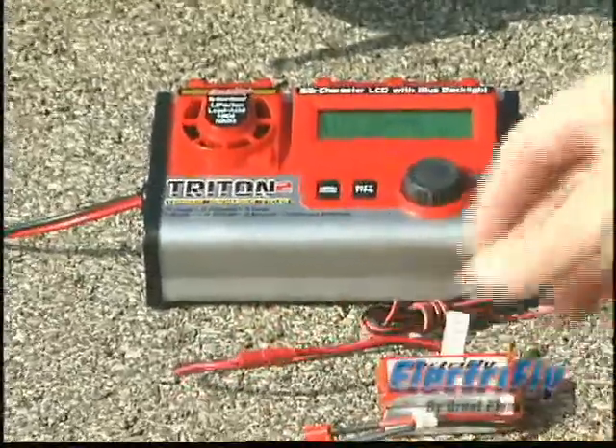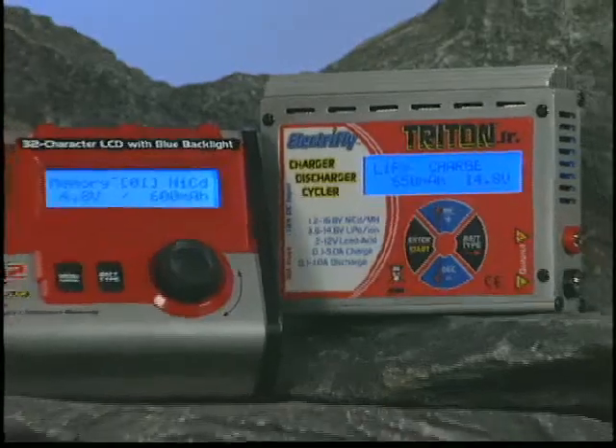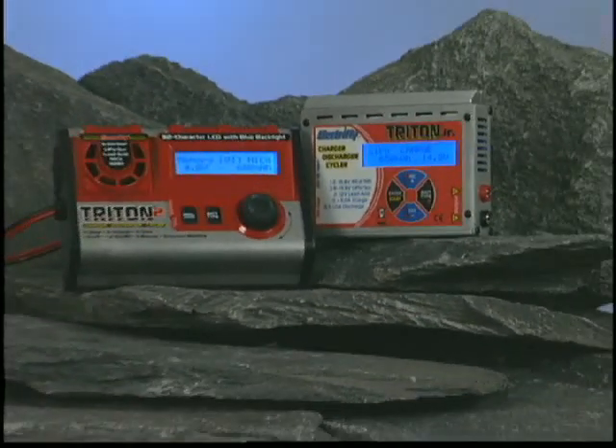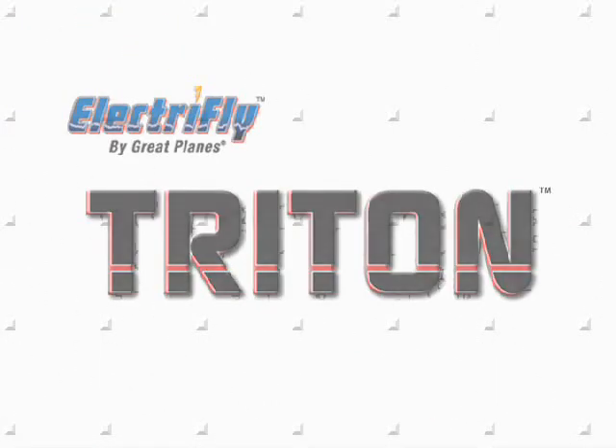So now you not only have an improved Triton, you also have your choice of Tritons. And regardless of whether you go with the full-function Triton 2 or the streamlined Triton Junior, you can be sure that you're getting the same quality and performance that's made Triton the most asked-for charger in RC.